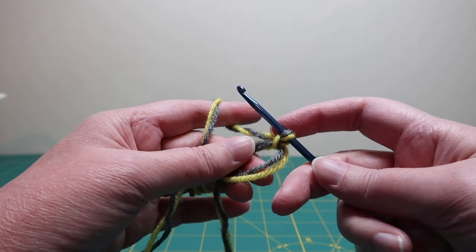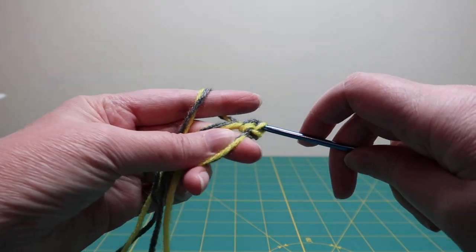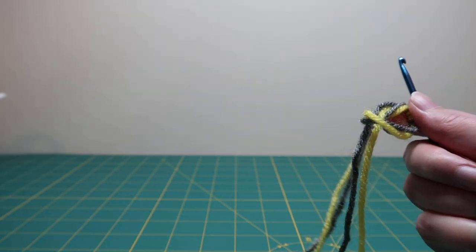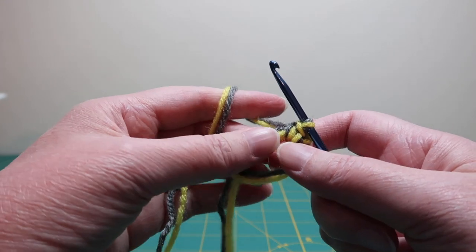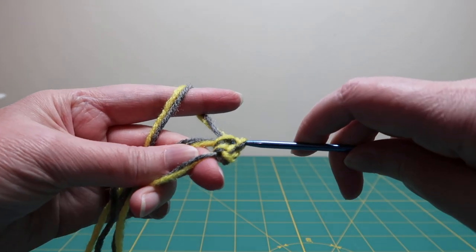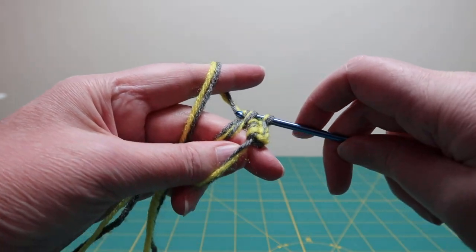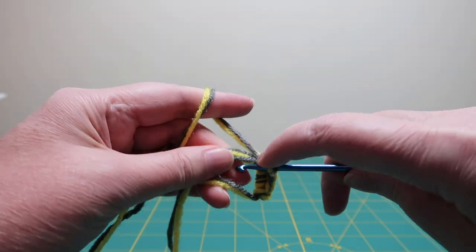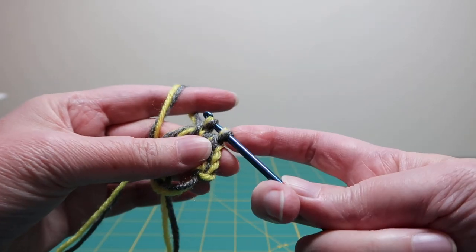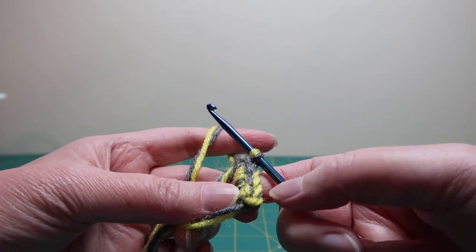Now we're going to do six single crochet right into the ring. It's a little tricky working with two strands — you have to make sure that you get both strands in every stitch and that you go through both strands in every previous stitch. Sometimes it helps if you go through one loop and then through the second loop, and if you lose track you can always just count again.